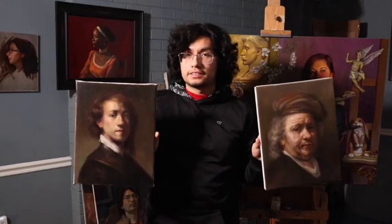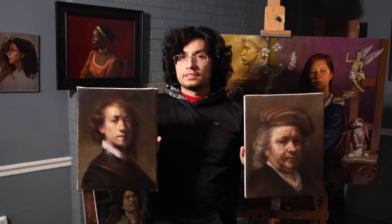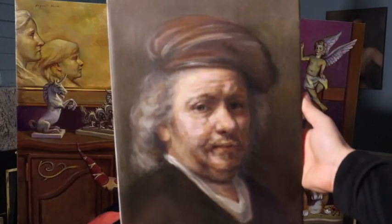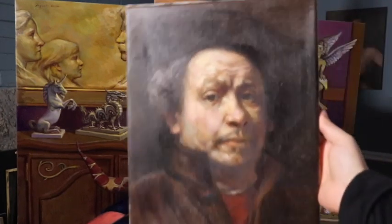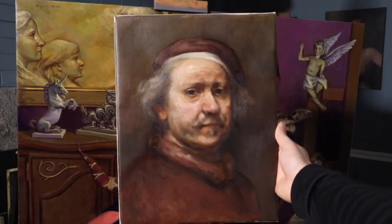That has to do with Rembrandt Master Studies. For those of you that have been following this YouTube channel for a long time, you may have seen a series of Rembrandt Master Studies that I've done. I've sold a couple of them already, but I still have seven available and they're going to be for sale at a discounted price — you've got 48 hours, all of Thursday and all of Friday — to purchase one. The link is going to be in my description box leading to my Etsy shop.